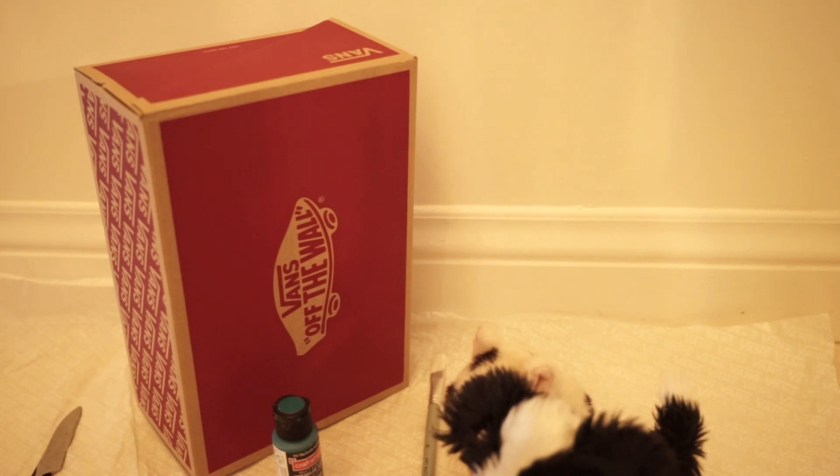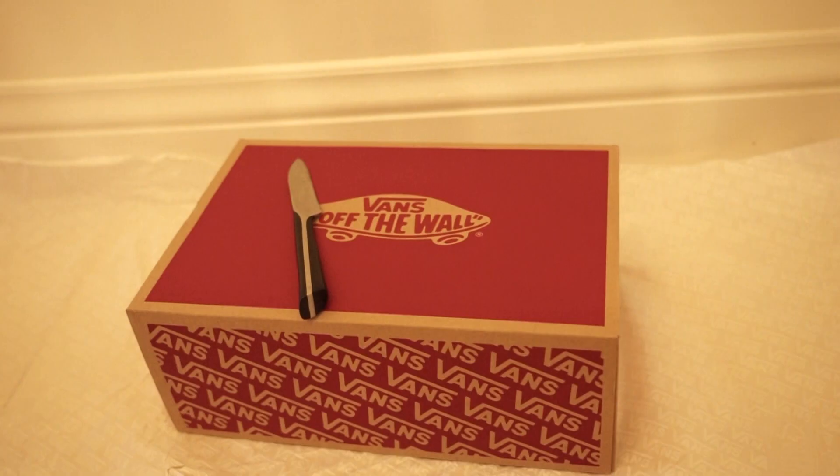Hello everyone, welcome back to my channel. Today I'm going to show you how to make a dog panel out of a shoebox. So over here I just have my shoebox, and you're also going to need some paint, a paintbrush, and I really recommend using something to cover your floor surface. I'm just using the stuffing from the shoebox. Let's get started.